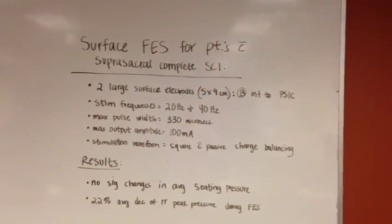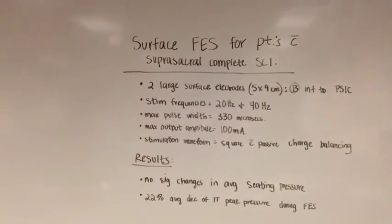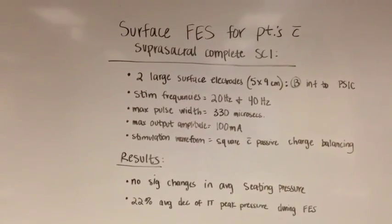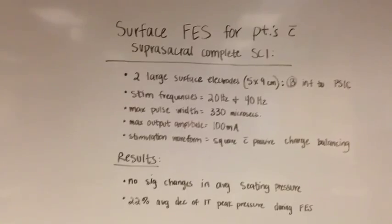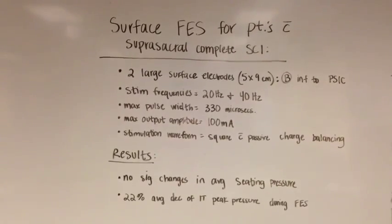Functional electrical stimulation utilized large surface electrodes in a dual-channel neuromuscular stimulator. The frequency was set at 20 Hz and 40 Hz, the maximum pulse was 100 mA, and the stimulation waveform was square with passive charge balancing. The stimulation frequency was set at 20 Hz and 8 seconds. The amplitude was gradually increased to the patient's highest tolerance, with a maximum of 9.